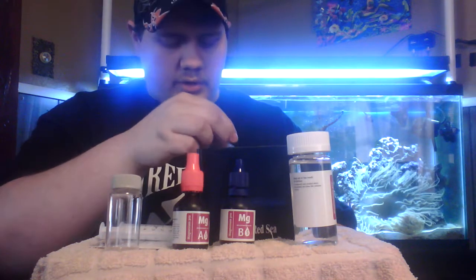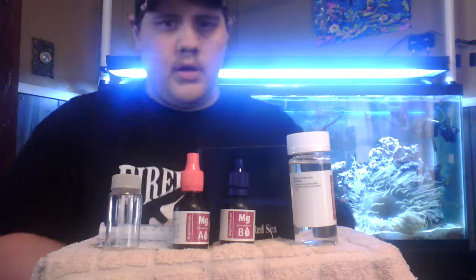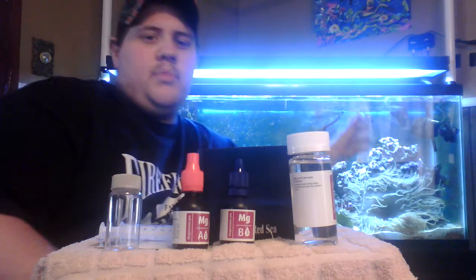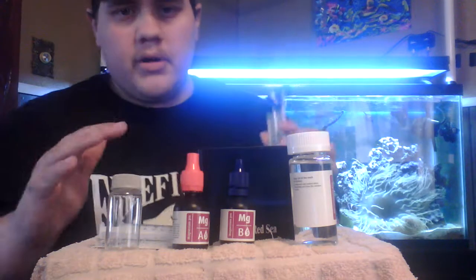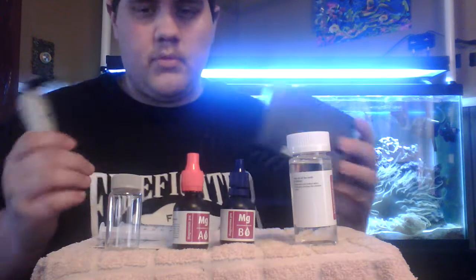We're actually going to go through and test the magnesium in the 55-gallon tank here. You can see my nice big long tentacle anemone over here — this is my baby — and one of those little maroon clownfish right there. So we're going to run through and do this test real quick and we'll see how it works.